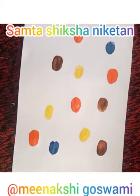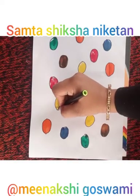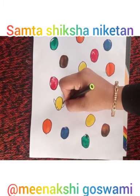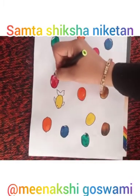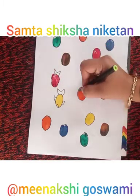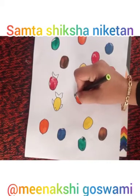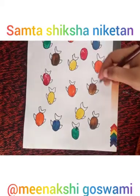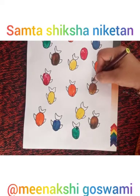Make the shapes of fishes like fin, eyes, tail, etc. with the help of a black sketch pen. Make the shapes of fishes like that.